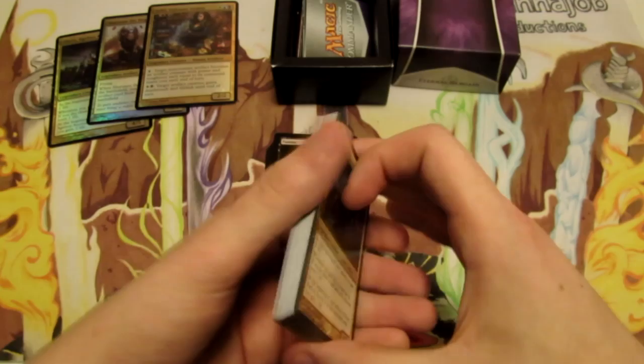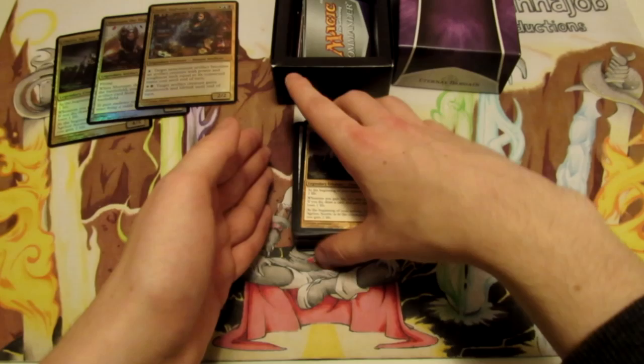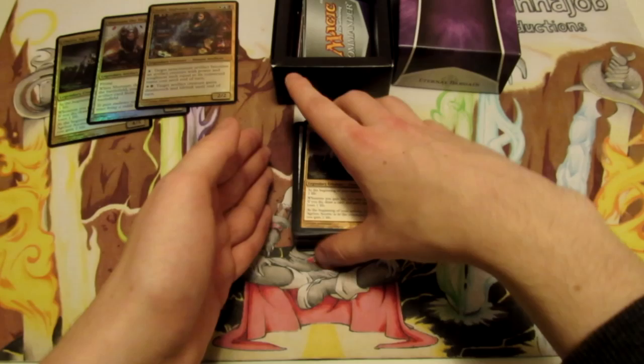Like I mentioned, if you guys have any suggestions for stuff to take out or put into this deck as improvements, please leave them as comments in the comment section below. The entire list for this deck and all the cards are listed in the description below so you guys can check that out and review it. If you want to purchase it, there's a link down in the description as well. If you guys enjoyed this video, please be sure to like it and subscribe to the channel for more Magic the Gathering content. Until next time guys, peace out.